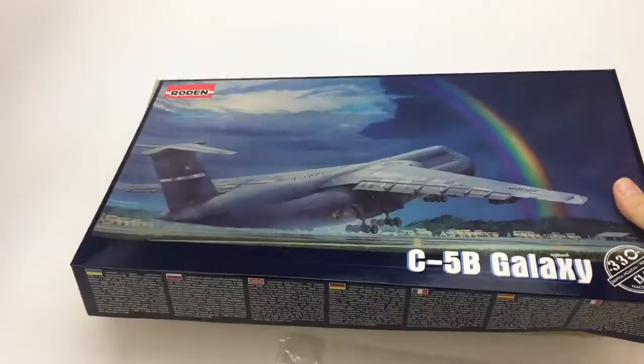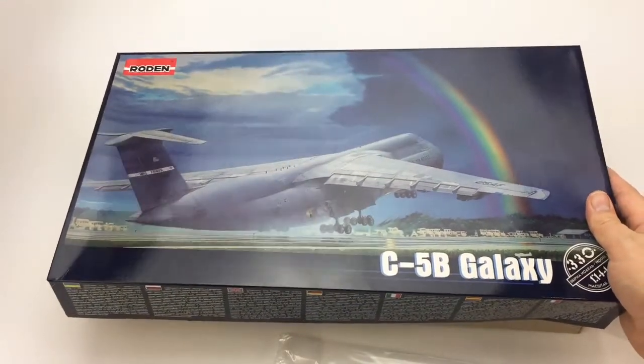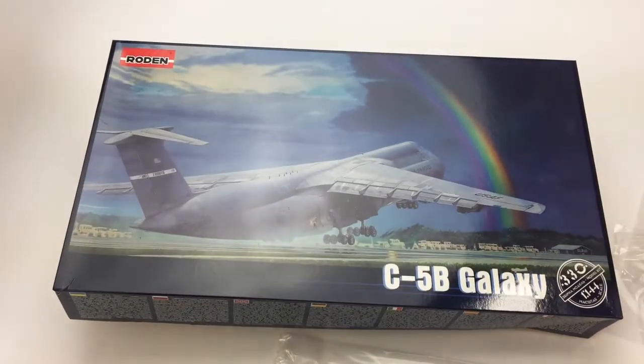So there you go. That's Rodin's brand new C5B, now available from megahobby.com. Thanks for watching.